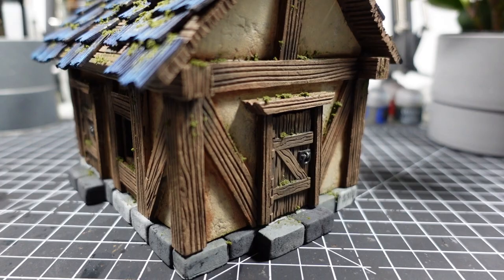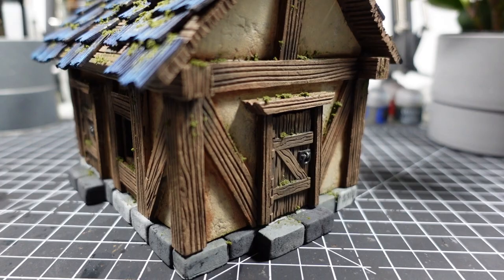And that wraps up this build. Let me know what your favorite part is in the comments below. And if you enjoyed this video, don't forget to like and subscribe for more hobby content. I'll see you guys next time.